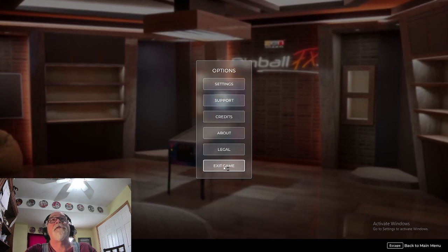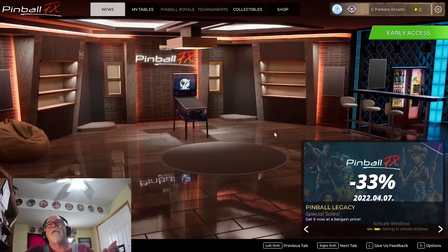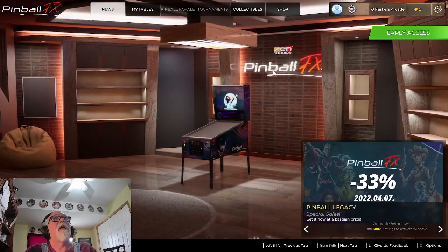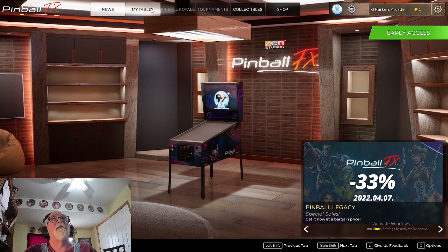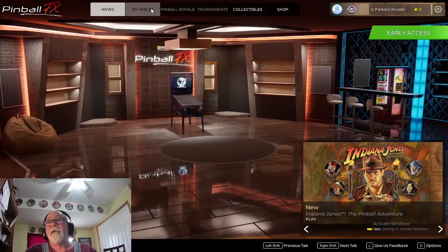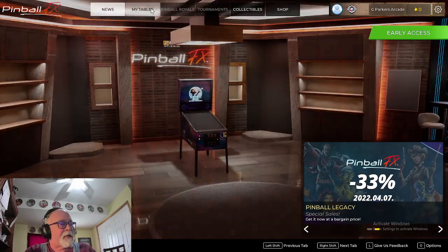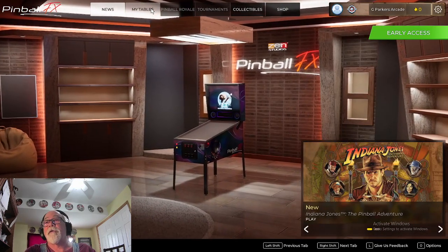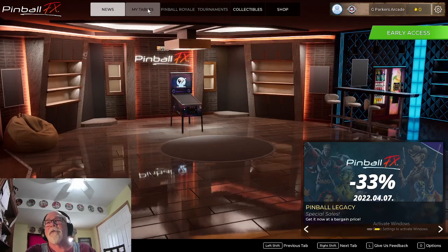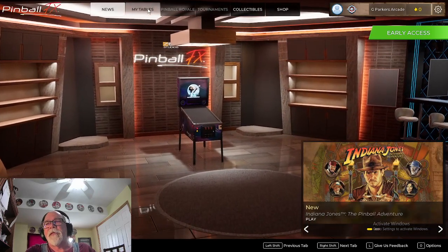I'm gonna give you my first impressions. Let's go over to my tables. I haven't figured out — other than using the mouse — how to move around here. I'm sure there's a way. I'm new to this, but it's like anything new — you've got to read the forums. I'm using my mouse; if I had this on my cabinet I do have a mouse and keyboard hooked up, but it's a little clunky for me right now.